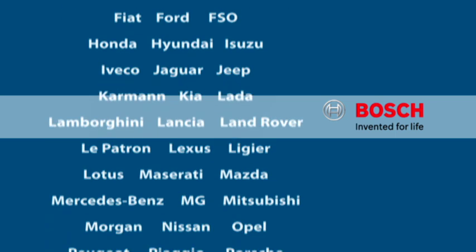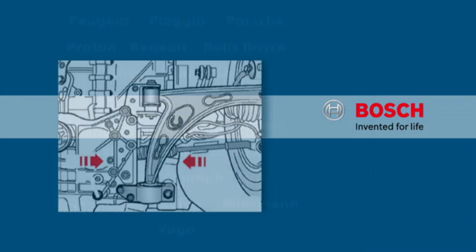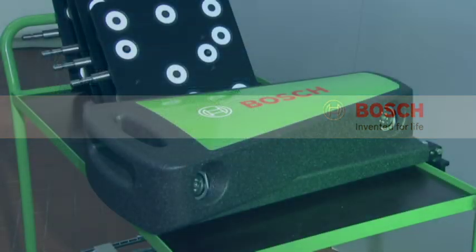Bosch provides users with the most extensive vehicle database in the world, containing specified data on passenger cars and trucks. It includes extensive setting assistances and other information.